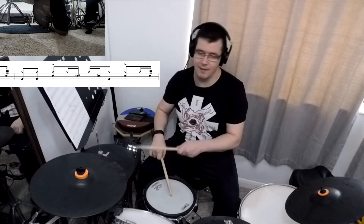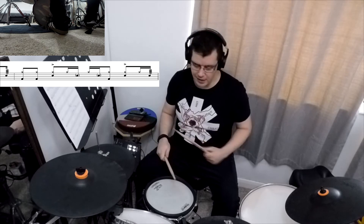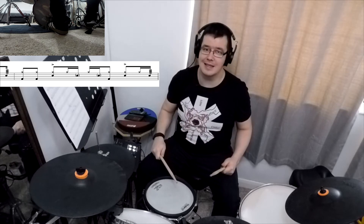First of all I would like to show the drum groove of the Can't Stop song. We will start with the drag on the snare drum and we will start the groove. I will show you slowly. A one and two and a three and four and. So we have two accents on two and four and the other notes are ghosted.